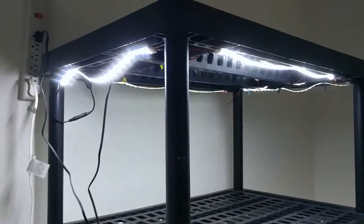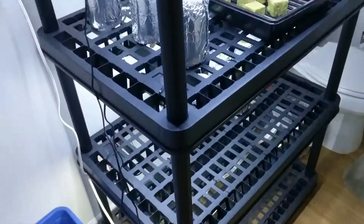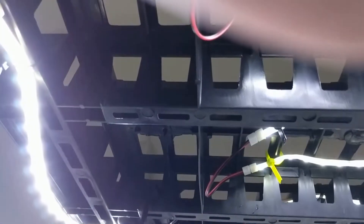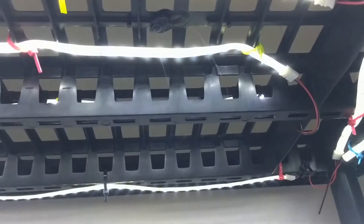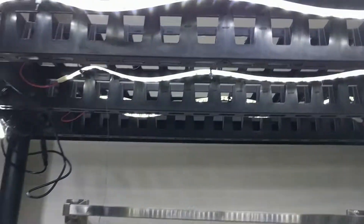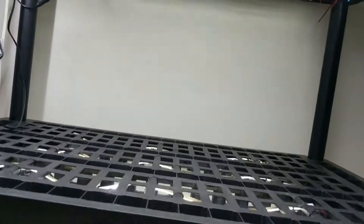Hi everybody, I've just completed lighting my hydroponic shelf system — two by three Keter shelves. I've zip-tied cheap Chinese LED roll strips up here and under each shelf. I've also zip-tied their power supply right up into it, and then they go up and are plugged in down there at the extension cords.